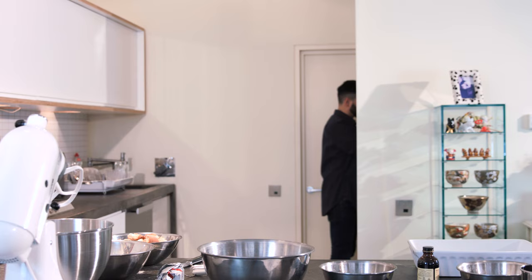You can find the full recipe in the description below. Let's begin by preheating the oven to 175 degrees and greasing a tin or baking dish with butter.